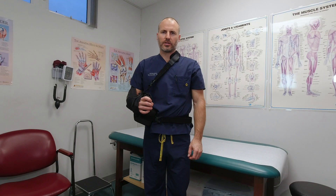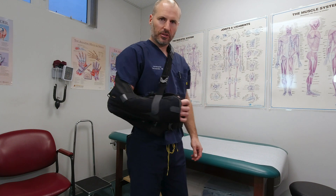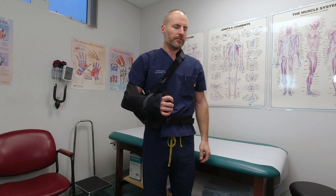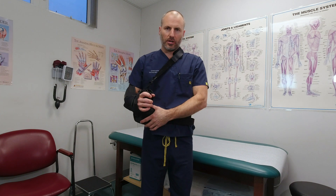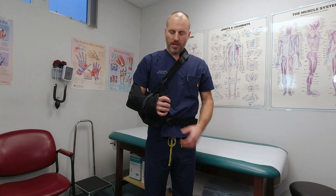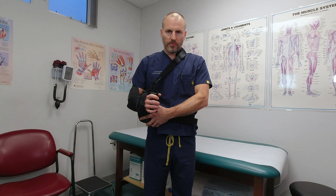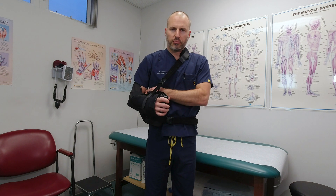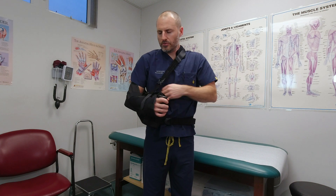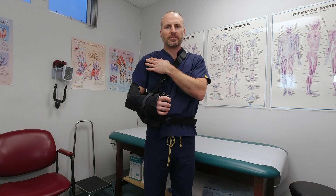Following rotator cuff repair surgery, you may find yourself in a sling that looks a little bit like this. The purpose of this sling is to take tension off of the rotator cuff repair. This is called a shoulder abduction sling — there are a few different varieties that are very similar. Some have a pillow like this one does, some have a metal bar. The purpose of the pillow is to bring your elbow a little bit away from the midline, because what the rotator cuff tries to do is bring your arm out to the side, and holding it there passively takes tension off the repair on the inside.